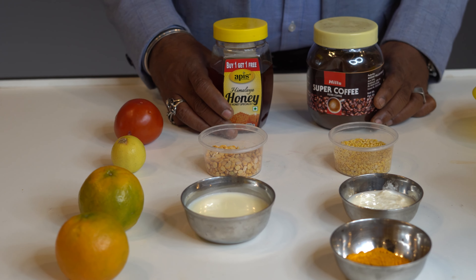You can add olive oil. You can add a small amount of honey. You can add tomato. You can add lemon. You can add orange. Lemon and orange are citric — they contain citric acid.